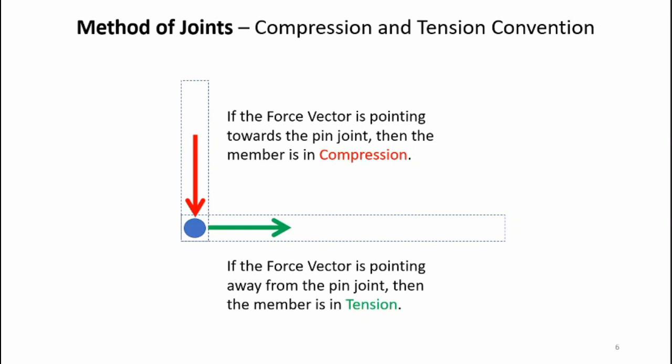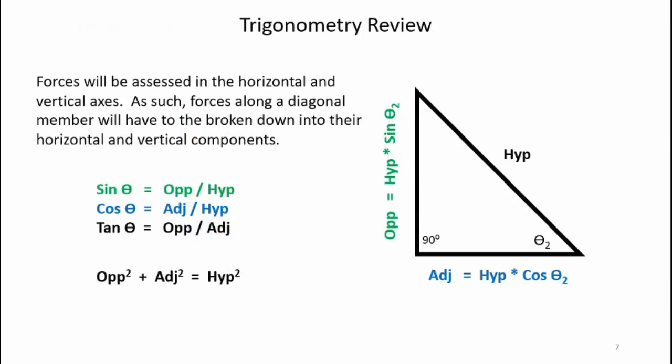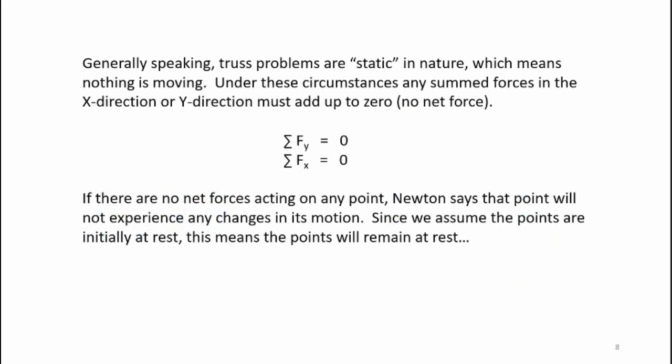Here's the convention for compression and tension: if the force arrow is pointing towards the joint, that member is in compression; if the force arrow is pointing away from the joint, that member is in tension. We'll also need trigonometry in this analysis, so I encourage you to review your right triangle trig. Keep in mind this is a static problem — static means not moving — so forces in the y and x directions must add up to zero with no net external force.